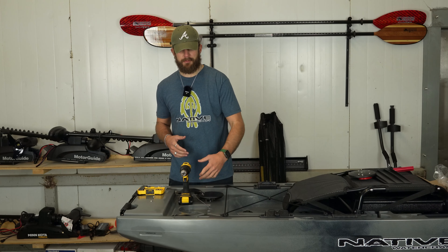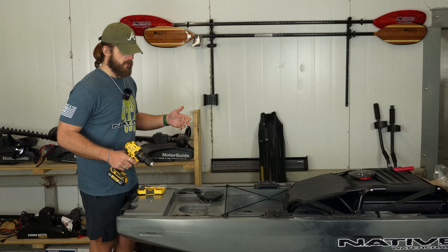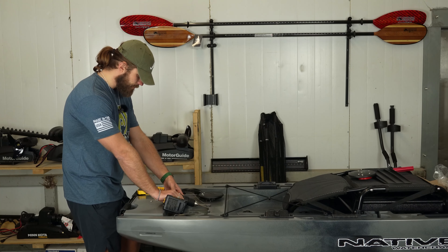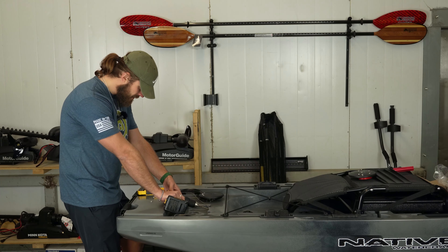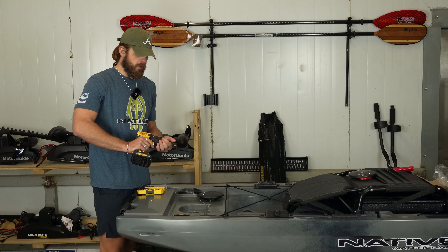There's a nice little notch back here on the 10 Max that we're going to drill through. I'm going to start off by drilling a pilot hole — I'm using a 3/16-inch drill bit — and then we'll come in behind it and use a 5/16-inch drill bit. I've got the pilot hole drilled.